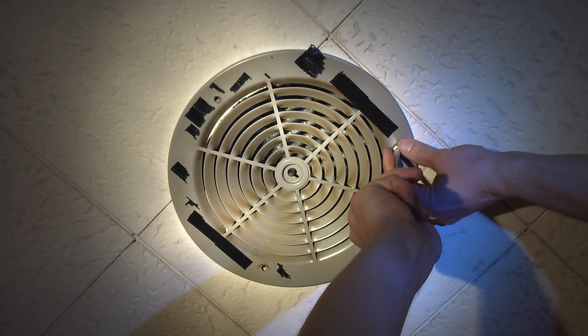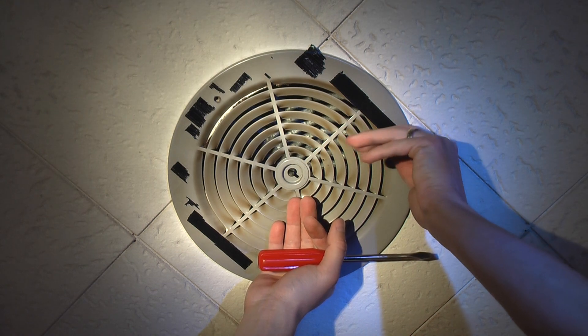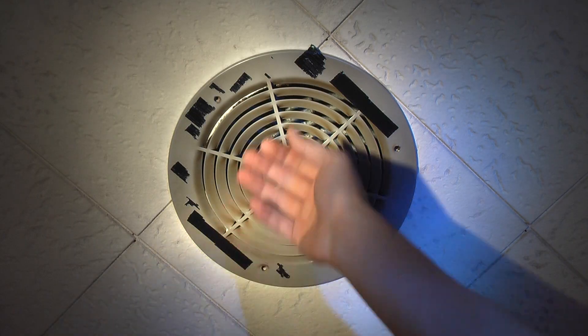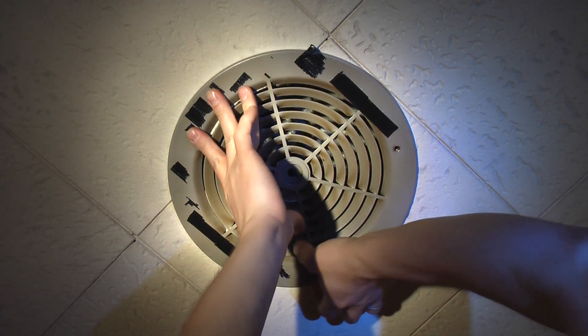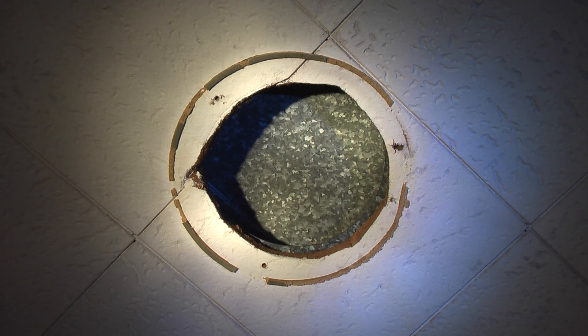Here we go. Interesting that this isn't falling off — all the screws are sealed here somehow. Paint maybe? Maybe I want to use a knife so that I don't peel a bunch of paint off when I try. Oh no, it came off pretty nicely actually.